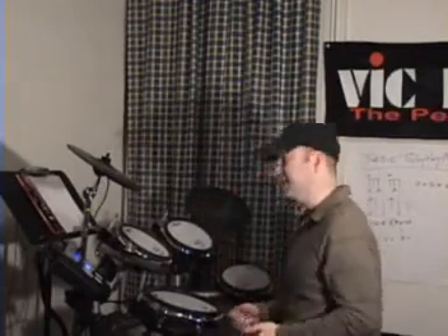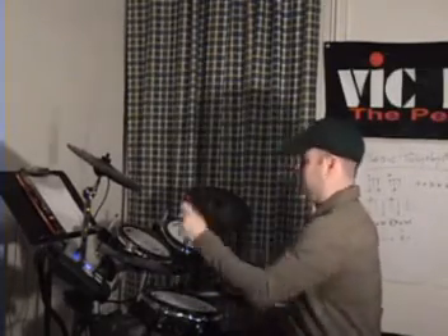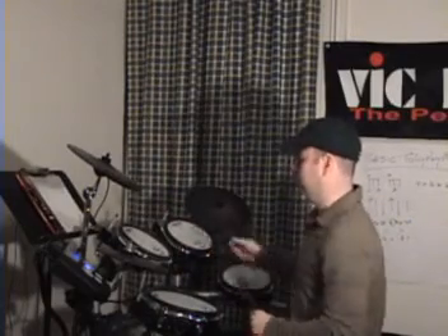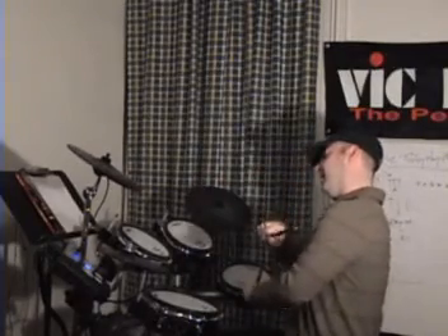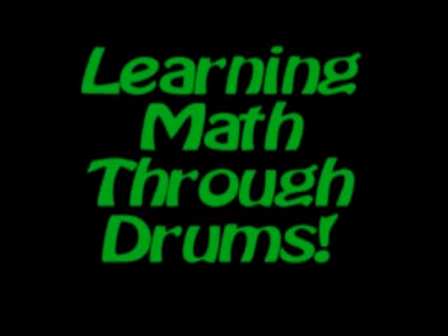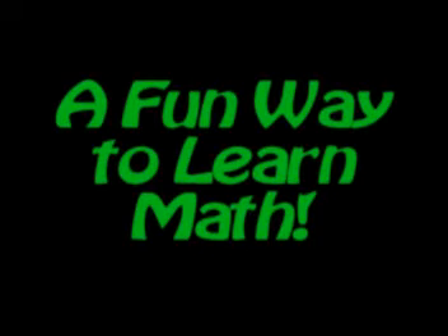See you next time. We'll get some more dog barks going, learning math through drumming. One, two, three, four, five, six, eight. Go! We'll be right back.